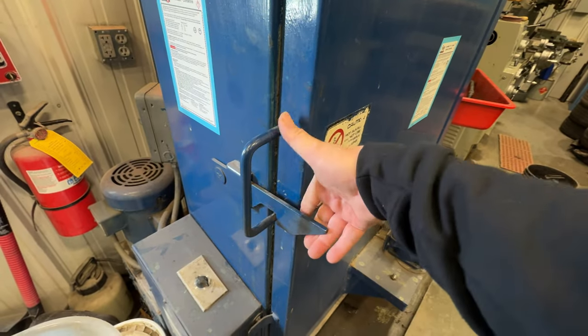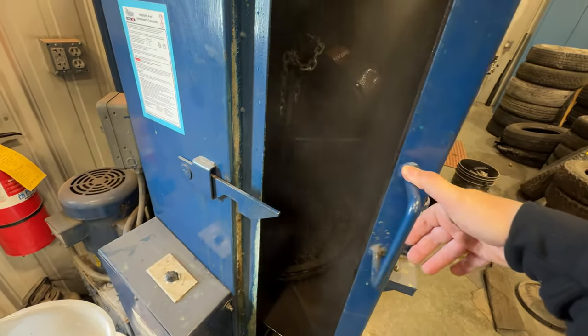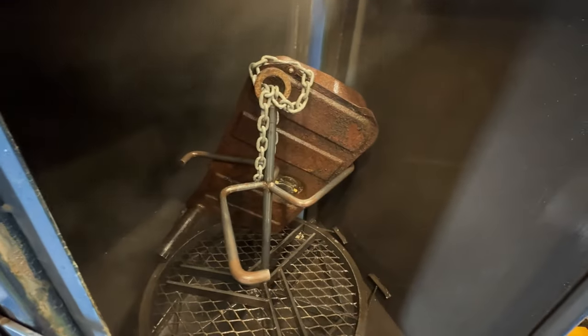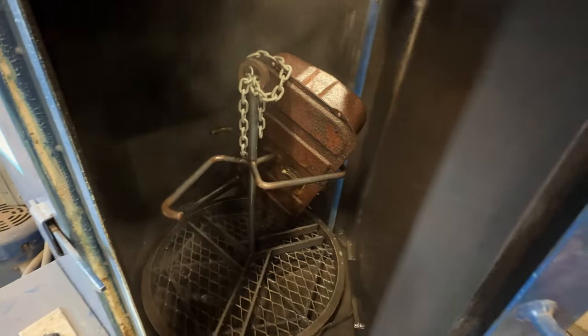It's run about half the time — let's check in on it and see how it's looking. It's definitely knocked all the dirt and the flakes of rust that were going to fall off. I'm going to let it run the whole time.